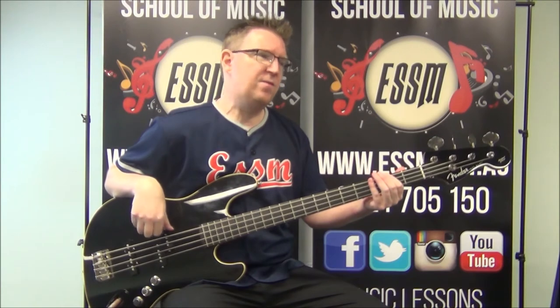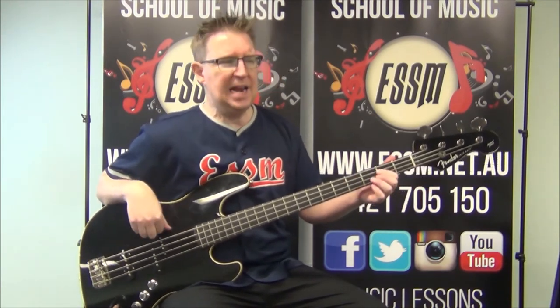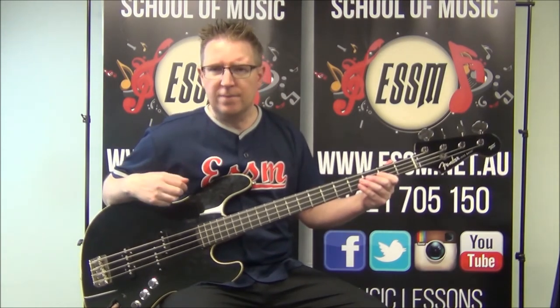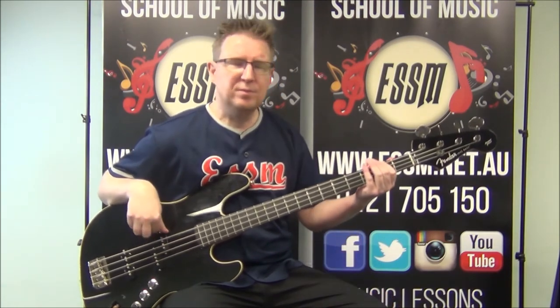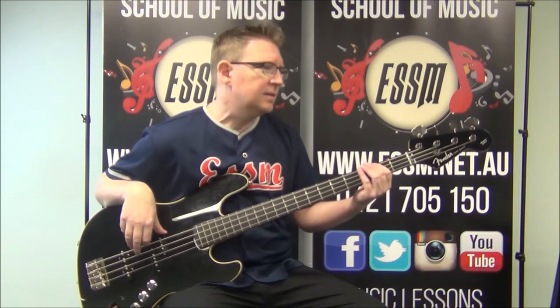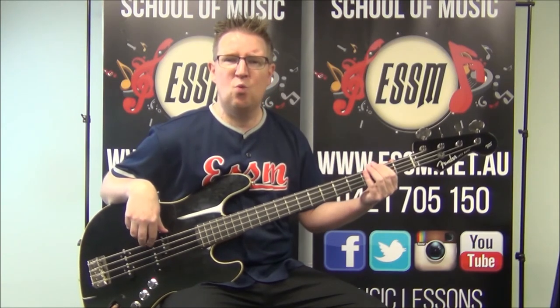One, two, three, four. One, two, three, four. F sharp, E — it's on second fret, open, on the fourth string. So there are your notes to play. A little percussive element — da-deh.